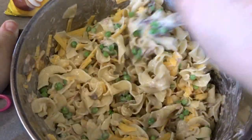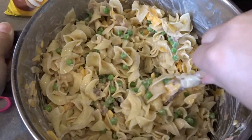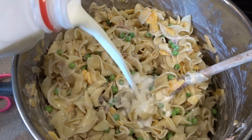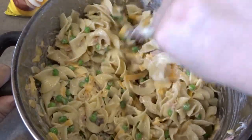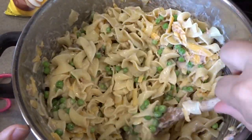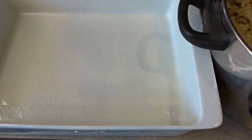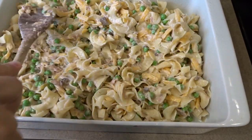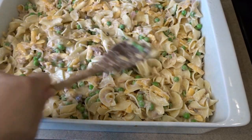Now I'm going to get this all stirred up. When it's combined, I'm going to spray my casserole dish with pan spray and transfer everything over. I've got my oven preheating at 375 degrees Fahrenheit. I'll add just a little splash more milk to make sure it has some nice moisture and doesn't dry out. I'll give that another stir right before I transfer it. I'm going to spray the dish with pan spray so the casserole doesn't stick, then spread it out evenly — making sure we don't have one big pocket of tuna or peas.